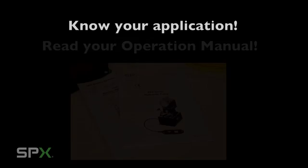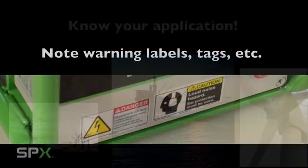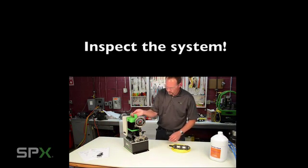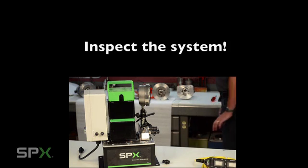Know how and where to apply the equipment properly. Some equipment ideally operates up to 60-80% of rated load, so make sure you have read your manual and understand the application. Pay attention to and follow the warning labels, tags, and other MSDS information that comes with the pump. If the product is brand new, once everything is hooked up and in place, test the product to make sure it appears to be working correctly and visually inspect the system again.